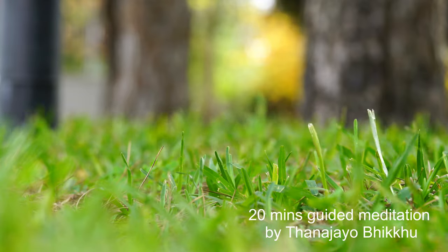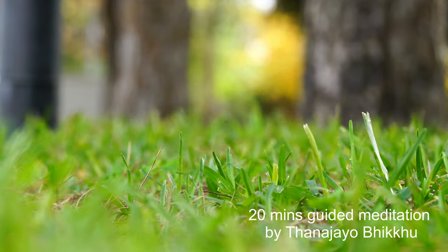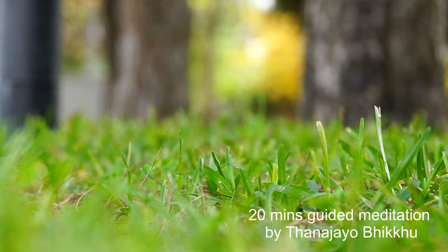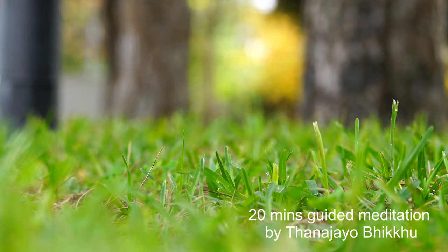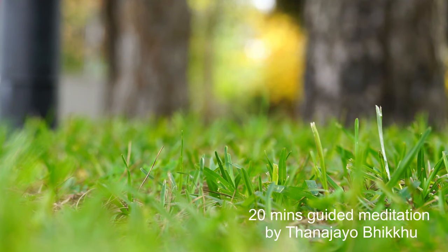Take a few good deep breaths and gently bring your attention to your breath. Breathe in deeply and breathe out slowly.